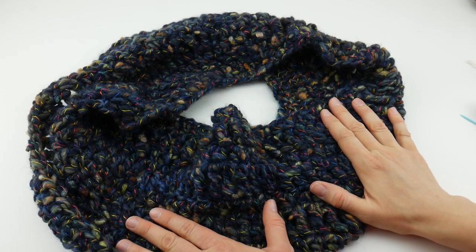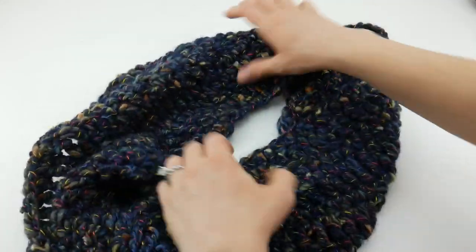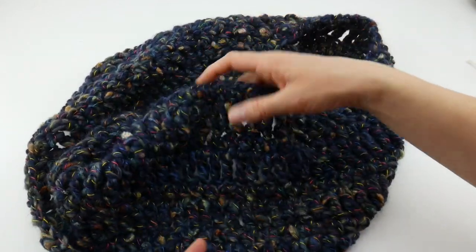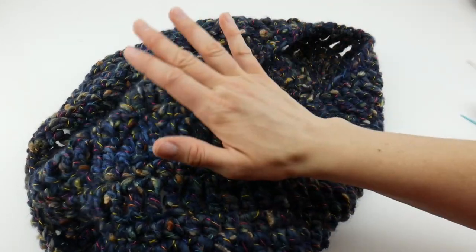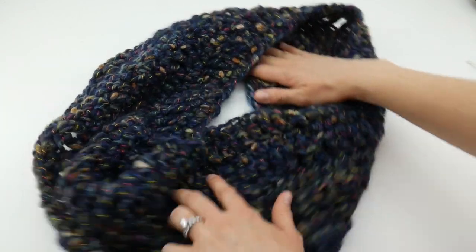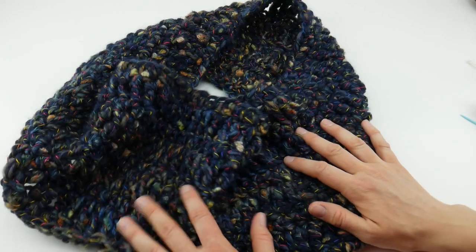Hi everyone, it's Jennifer from Fiber Flux. In this video I'm going to show you how to crochet this beautiful Night Sky Cowl. This is a chunky cowl with a large opening so it has a lot of nice drape to it. It's very warm and chunky. I used a very special yarn — it has a dark blue or navy blue background with all these really interesting flecks and threads running through it. It's very versatile because of all the subtle color; it matches a lot of different things.